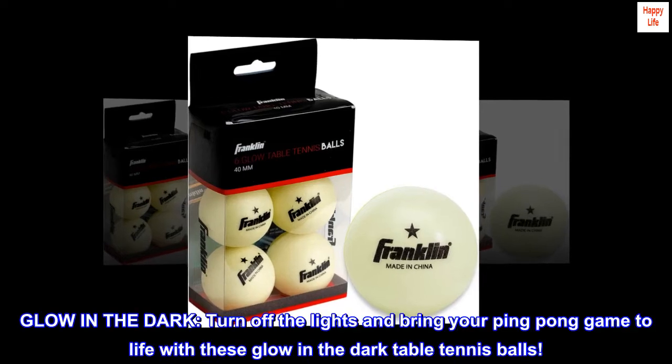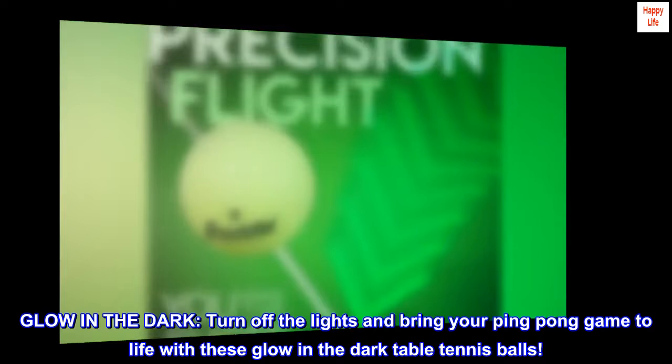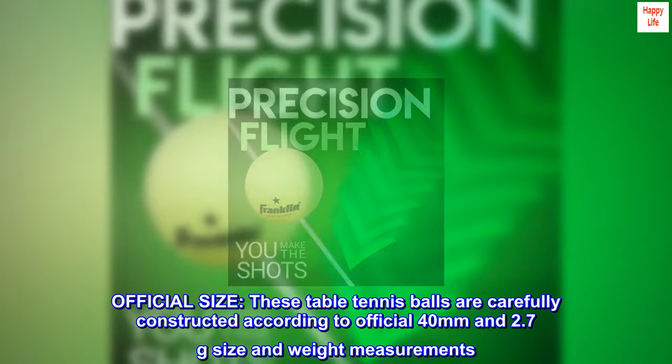Glow in the dark — turn off the lights and bring your ping pong game to life with these glow-in-the-dark table tennis balls. Official size: these table tennis balls are carefully constructed according to official 40 millimeter and 2.7 gram size and weight measurements.